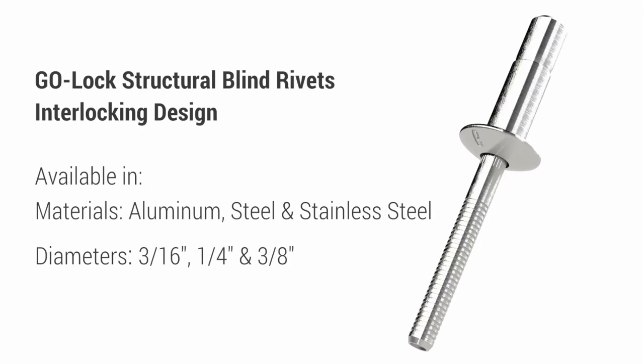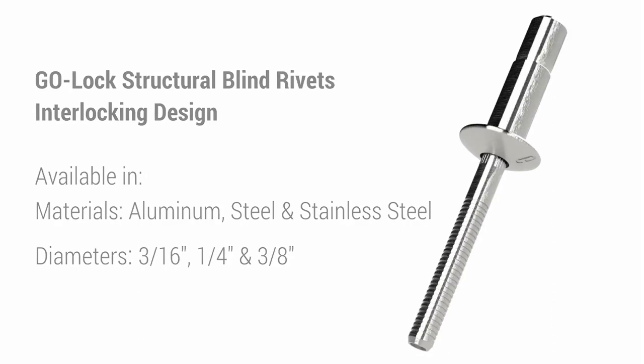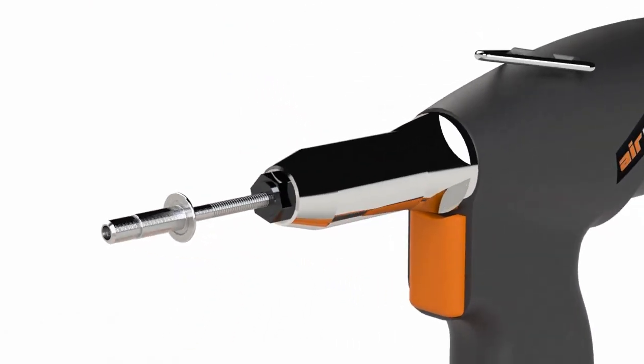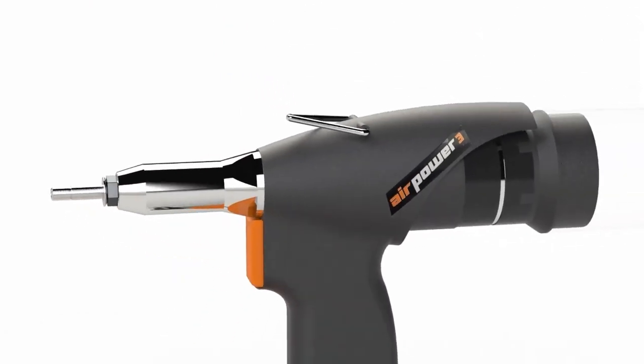Goble Fasteners presents the Go-Lock Structural Interlocking Blind Rivet, available in aluminum, steel, and stainless steel with diameters 3/16th of an inch, 1/4 of an inch, and 3/8th of an inch. The Go-Lock is one of the most versatile and common style of structural rivets on the market today.